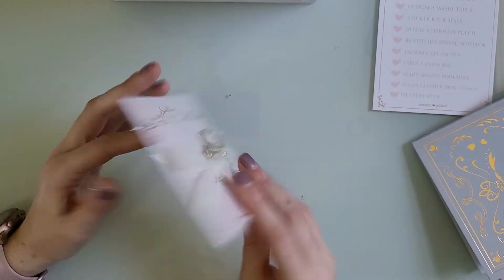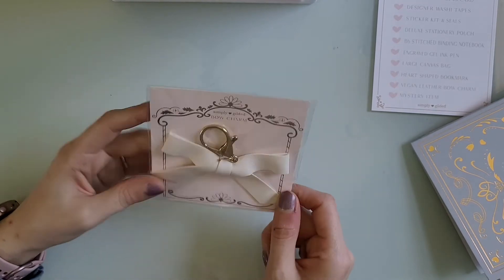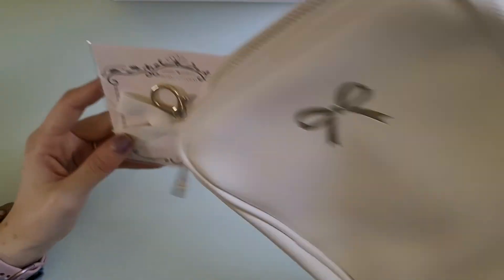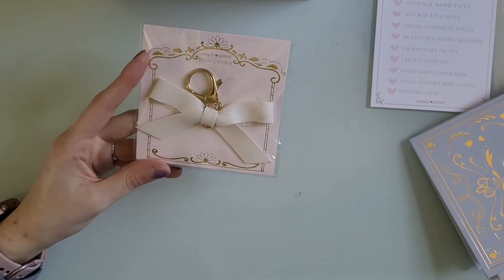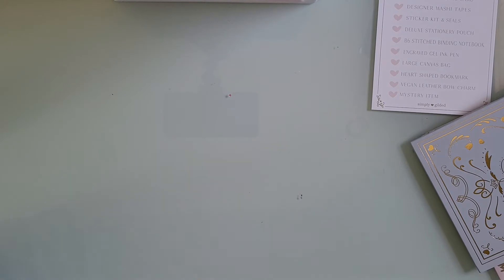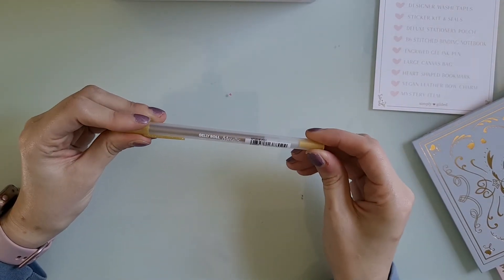We got another bow charm this month. Last month was the brown leather one; this month it's a cream colored one — you could put it on the pouch to match, put it on your purse, or whatever you like. Then the mystery item — I'm going to show it now, so if you don't want to see it click off. The mystery item is a Jelly Roll metallic pen.